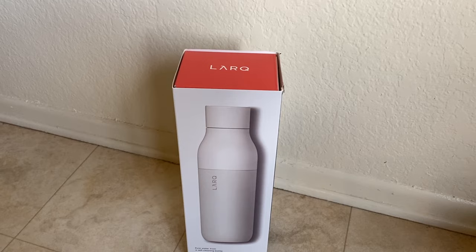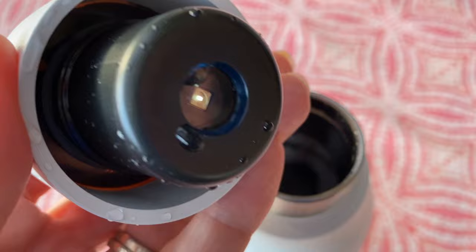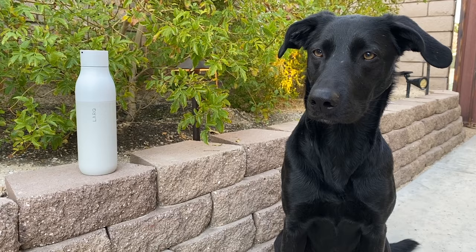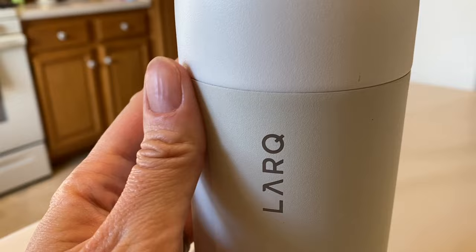The Lark bottle is billed as the world's first self-cleaning water bottle and water purification system. It uses UVC LED light to nix contaminants from your water and your bottle. This double-walled bottle is big and that's what I wanted — one that doesn't need constant refilling. The inside is double-walled stainless steel and the outside has a texturized, powder-coated or painted steel coating that I found to be kind of slippery.